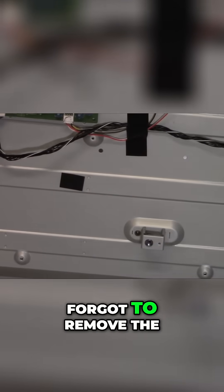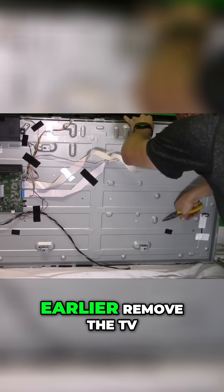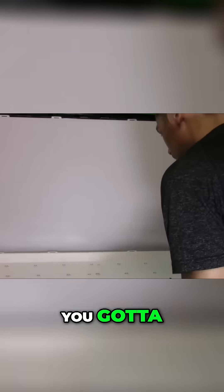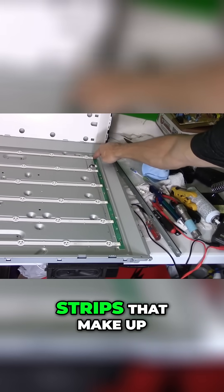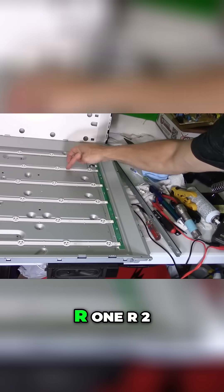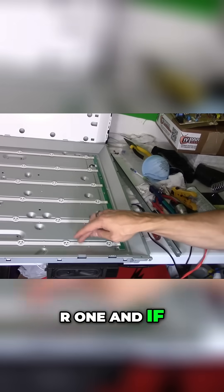Make sure you remove the TV boards first, because there are pegs behind the TV boards you have to remove. You've got six LED strips that make up the backlight — R2, R1, R2, R1, R2, R1.